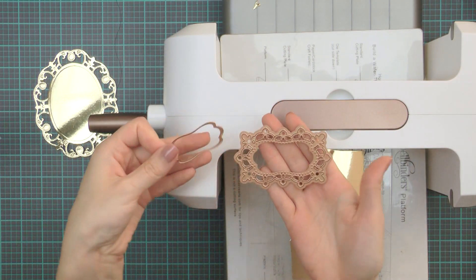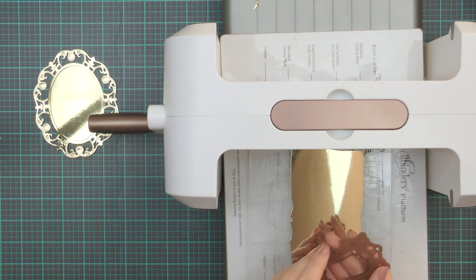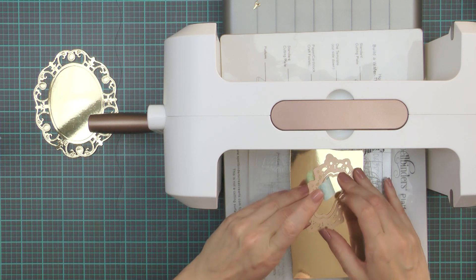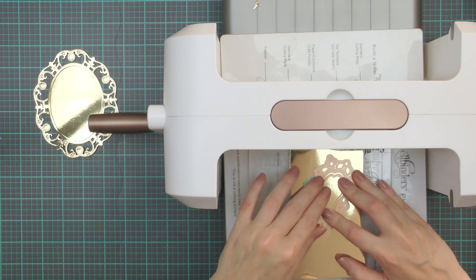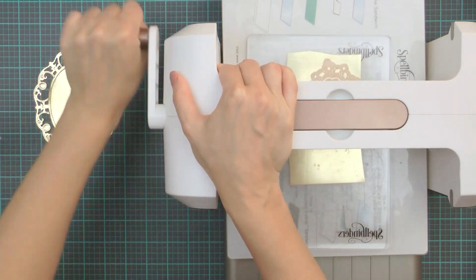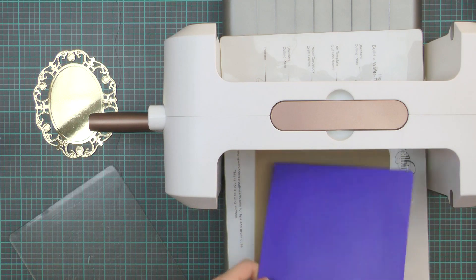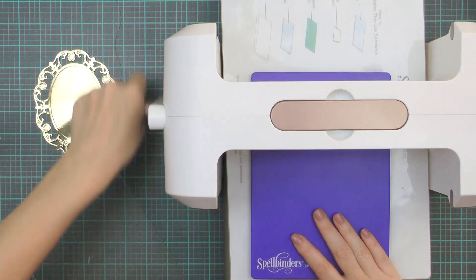While I have my machine out, I'm also going to cut additional elements which I'll need to put this card together. I'm using one of the tag dies from the Floral Tags set and I'm going to cut and also emboss the floral frame out of gold mirror cardstock. You can use these dies to make tags or frames — if you want a tag, use just the larger die; if you want a frame, add a smaller die inside. I also like to use a small piece of washi tape to tape my dies in place so they do not move while I do the die cutting and embossing.